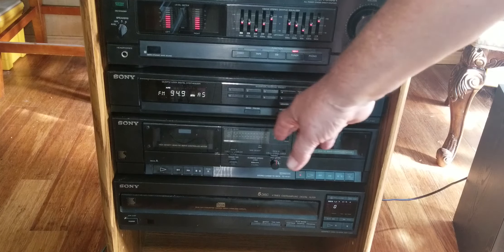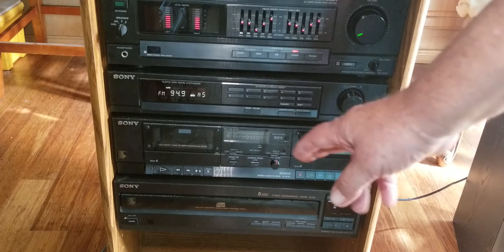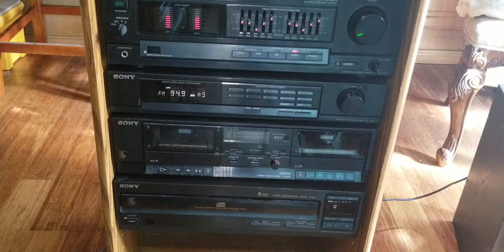There isn't much I can do with the cassette just yet. The CD does come on but it doesn't work — it doesn't read a CD — but I'll check into that shortly.